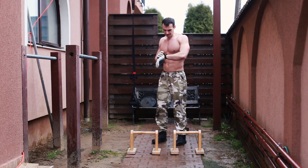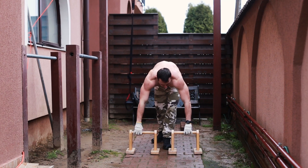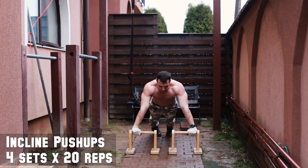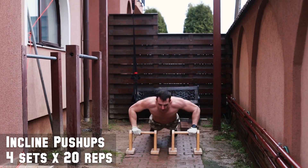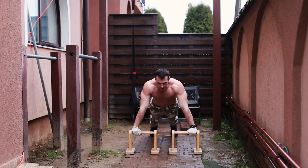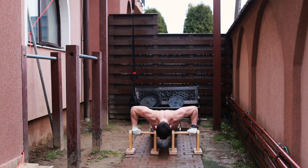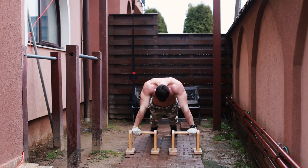The third exercise is a sort of inclined push-ups, except that I elevated my hands only 20 centimeters from the ground using parallettes. You can use a higher elevation and in that situation increase the reps a little bit. I did another 4 sets of 20 repetitions with a break of 1 minute between sets. The exercise is pretty easy, so if you feel strong enough, do sets of 30 reps or move a lot slower on the eccentric portion of each rep.